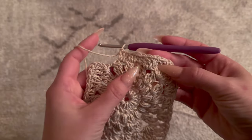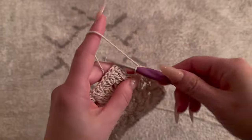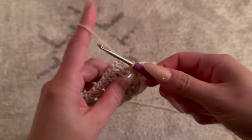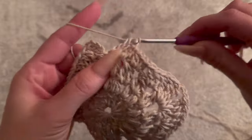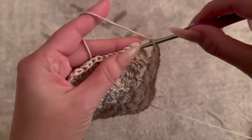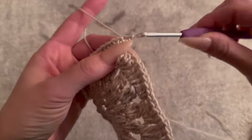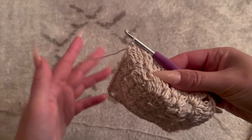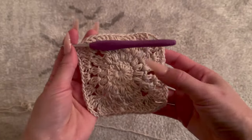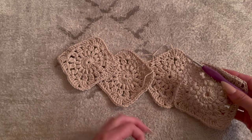At the end of the last side, place three treble crochets in that final space. To connect the ends, chain two, go to the top of the last treble crochet of the row, and place a slip stitch. Then cut and fasten off. Repeat this process to make a total of four granny squares — that's all you need to complete the fanny pack. Now I'll show you how to put them all together.